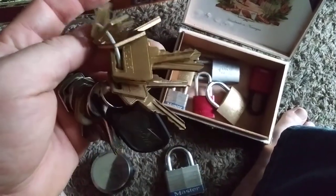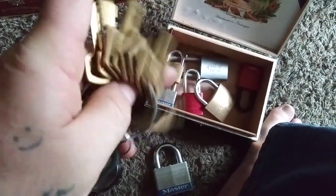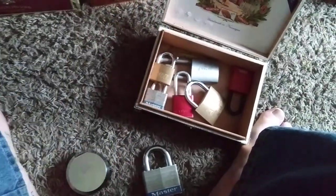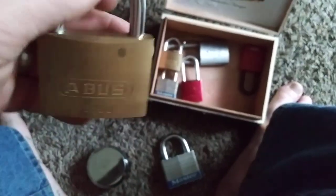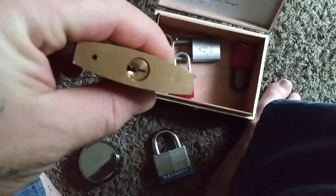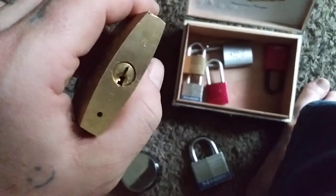I'm a lock sporter. There's all the keys — almost all the Americans now, two Commando keys, bunch of Master keys, Brinks keys. The Abus 5560 — I've only ever opened this once, it's a difficult lock for me. It's got the nice Master-esque keyway but the feedback isn't quite as crispy, so I don't know what's going on. But it's a fun little lock to play with.